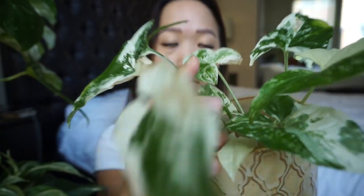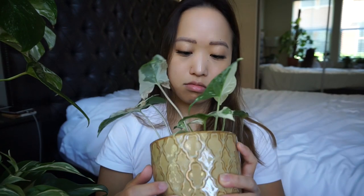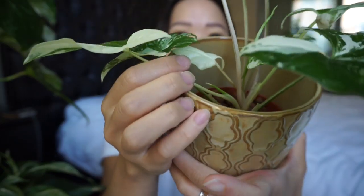That's new growth right there, and there's another new leaf in there too — so there are two new leaves growing in. I will make sure not to let this one get burnt again. It's doing well except for those scorched leaves, so just ignore those.